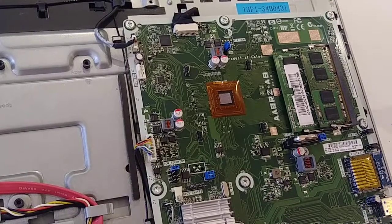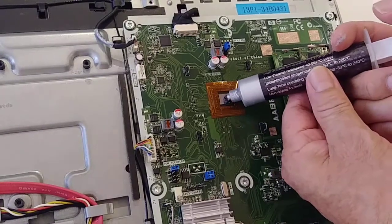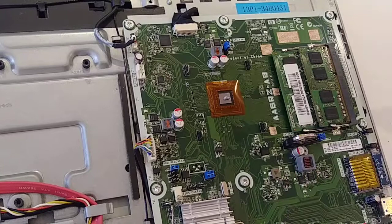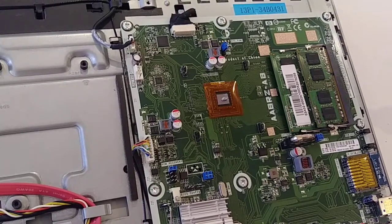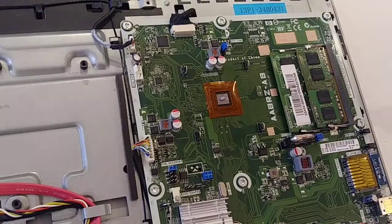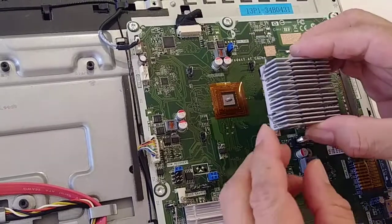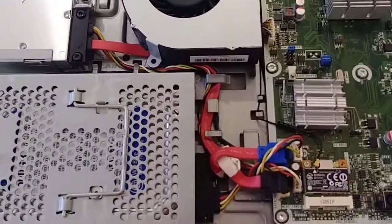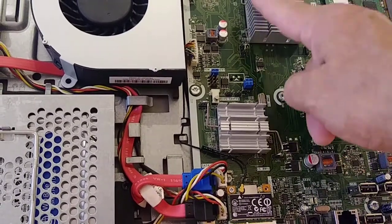Now I'm going to apply the thermal paste. Just make sure you apply just a little bit. Now I'm going to put back the heat sink — I think it's called a sink. See, now it has new paste. I already installed this again.